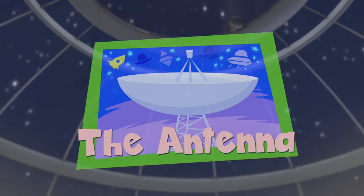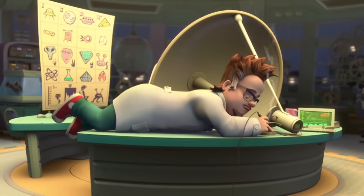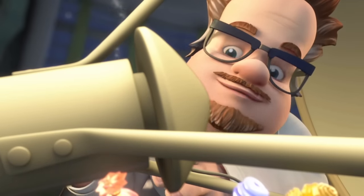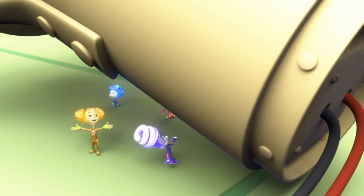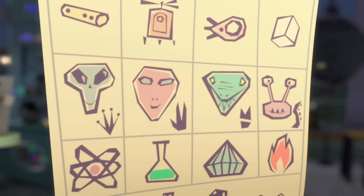The antenna! Wow! Is this cool or what? Hello there, little fixies! Did you come to see what I'm working on? Professor Eugenius, tell us what you're planning on doing with this huge thing. Well, I hope to use this fantastic device to make contact with aliens.